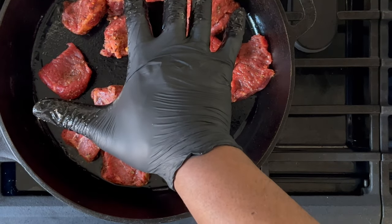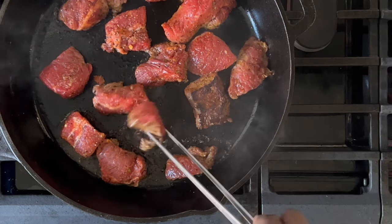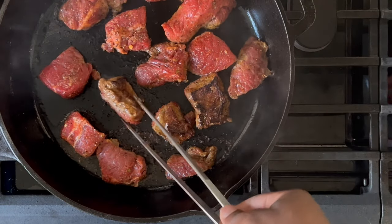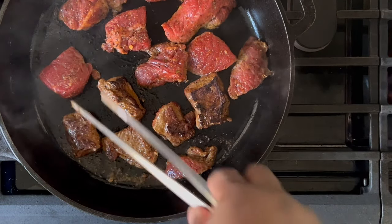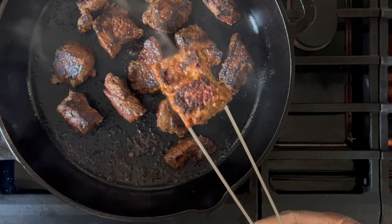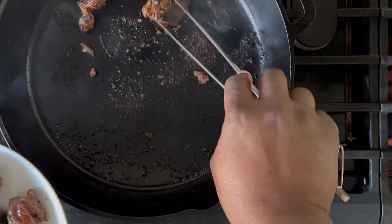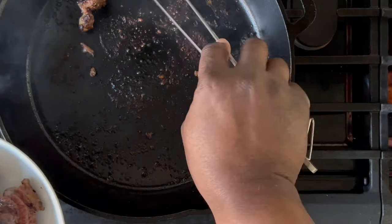In order to get a good sear on the steak, allow them to sit for approximately two to three minutes. The cook time will vary depending on the size of the beef cube. Under all circumstances, try not to overcook the beef. You can flip the beef over, and once it gets a sear similar to this, you'll only need to sear it on the other side for approximately 30 seconds and then you can remove it from the pan.